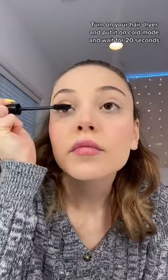Why are you still using lash curlers? Do this. Apply mascara, then turn on your hair dryer, put it on cold mode, and wait for 20 seconds.